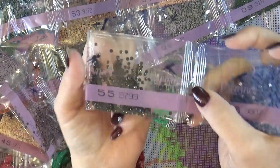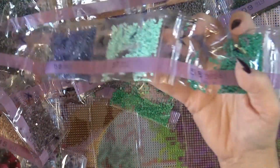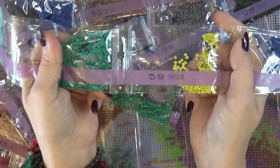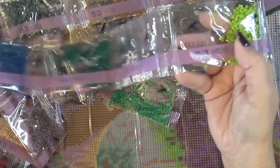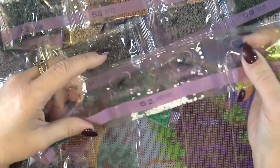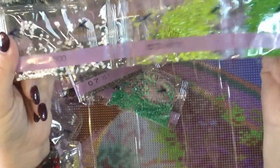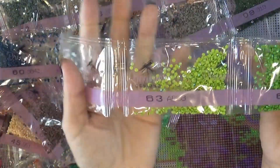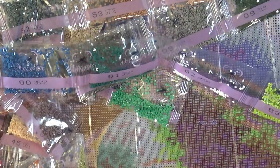I may substitute some and I'll show you where. I love that mint green and the teal green in here — there's a beautiful blue and some aquas. Here are the three aurora borealis drills: you've got a little bit of white and two different greens.